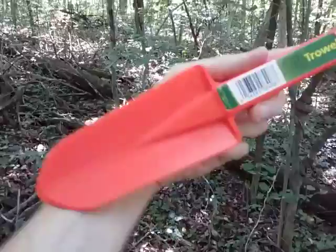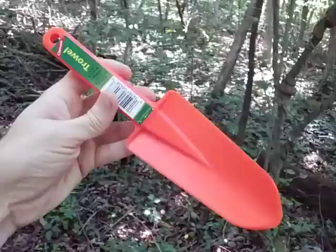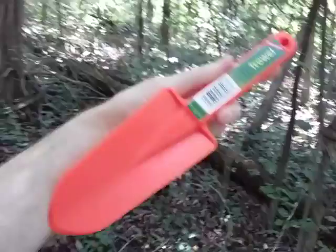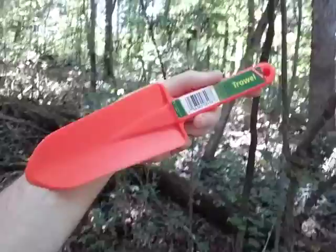It probably weighs no more than a couple ounces or so at most. This trowel is brightly colored so that if you drop it in the woods or at your campsite, you're not going to lose it. The true color is more of a dark orange — the video may show it as slightly more red, but it's actually orange.